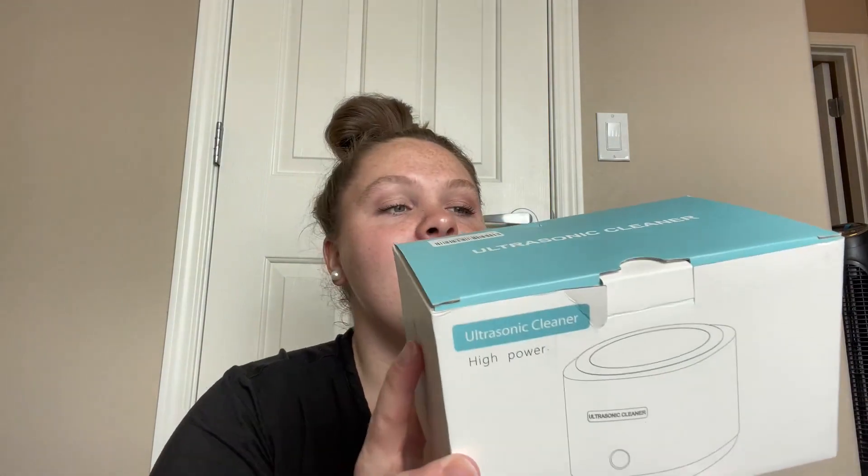Hi guys, my name is Emily and I wanted to hop on super quick to give my honest and unbiased review on this ultrasonic cleaner. You can use this for dentures, you can use it for retainers, and so I'm super excited to use this.